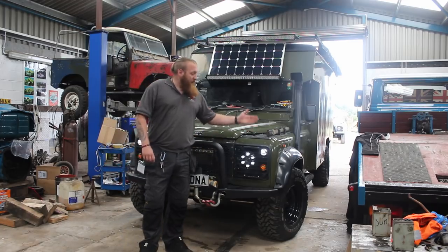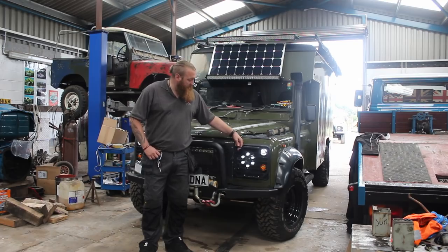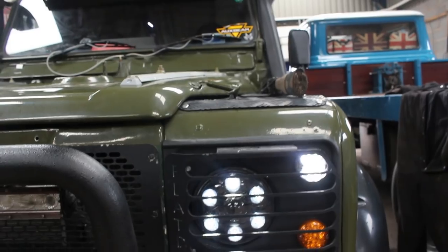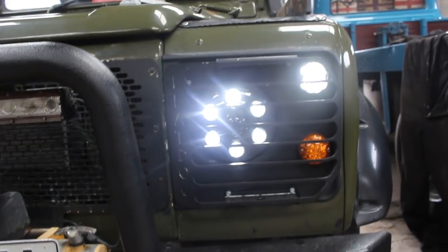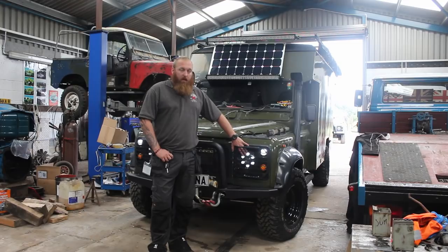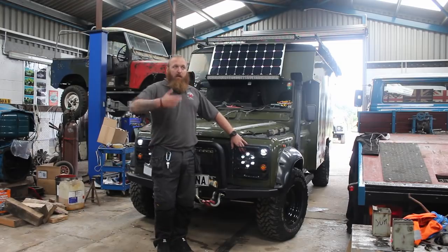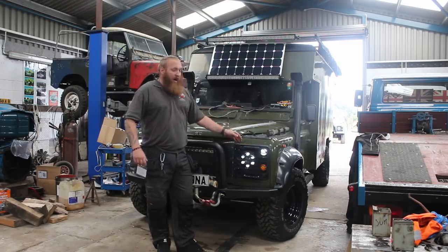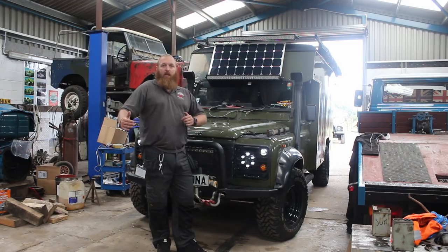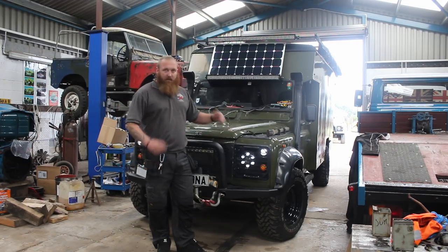We've got the light guards here — these are the flat dock ones, pretty decent laser cut ones — and these are to protect the LED headlights from LVB, which are second to none. I've got the cheap eBay ones too; they don't do half the distance. The cheap eBay ones are still ten times better than a normal Land Rover light, but these are the next level again.